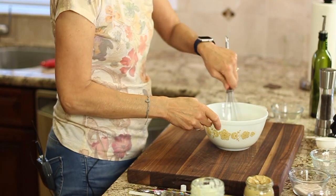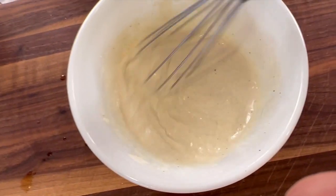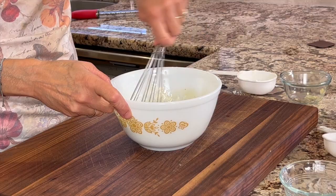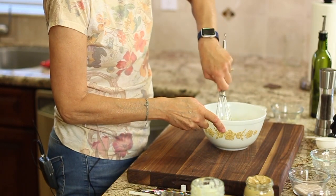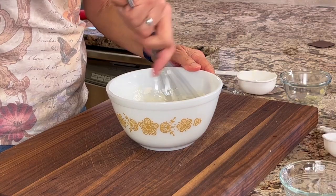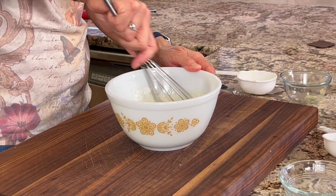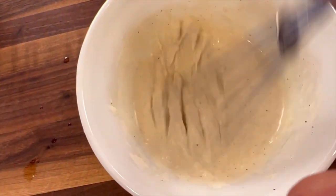Take a whisk and blend that all up. You could do this in a food processor if you wanted, or one of those small blenders, but a good old whisk does the job too. Once you mix everything together, give it a taste and see if there are any adjustments you want to make — you might want to add a little more anchovy paste, pepper, mustard, or lemon juice. Just depends on your taste buds.